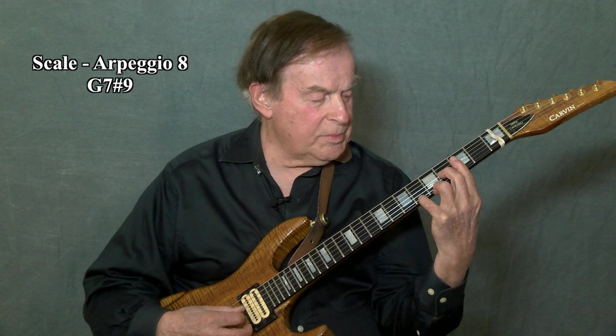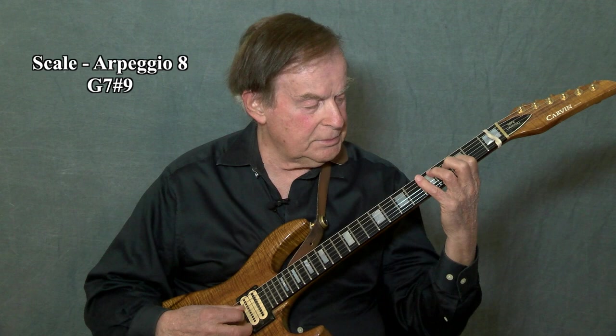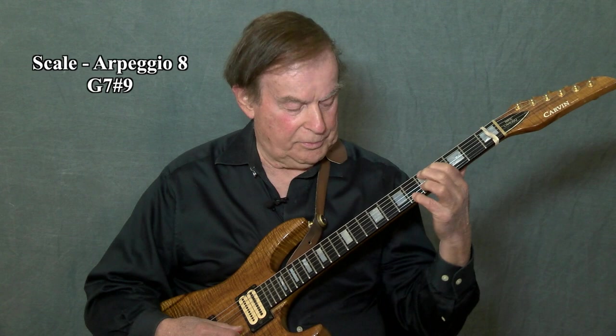The flat nine and the sharp nine can be considered diminished, because when you play the diminished scale, there's the A-flat and A-sharp.